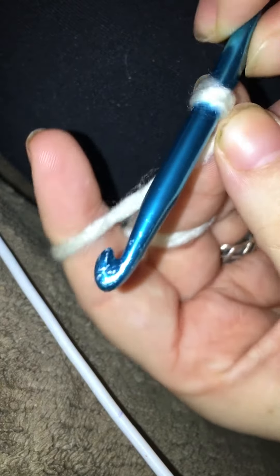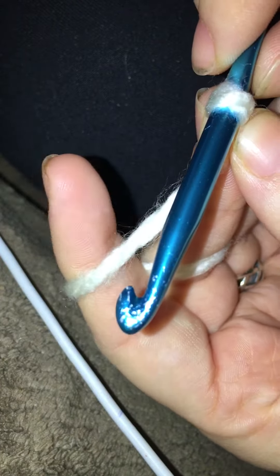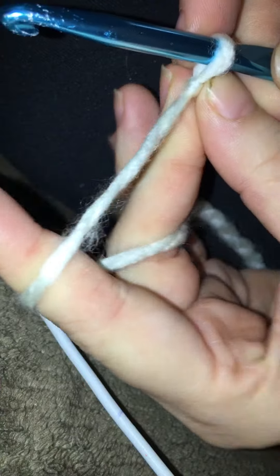...and kind of anchor it at the bottom there as I'm working, with my finger up here. It takes a little bit of getting used to, but just releasing yarn and then pulling up — that'll be the easiest way to keep your tension as you go.